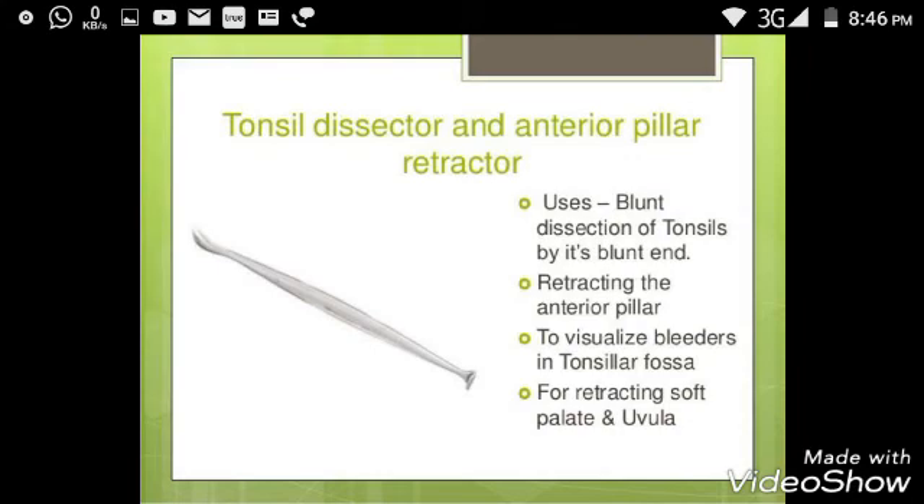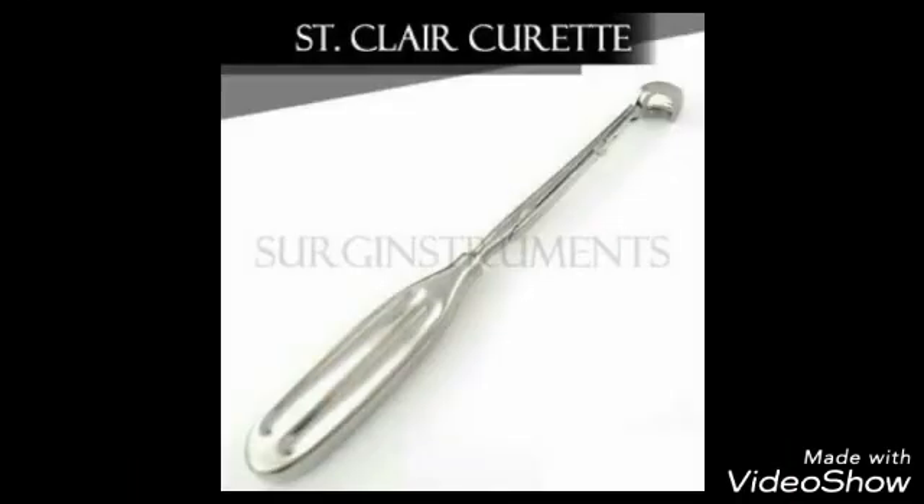It is the Tonsil Dissector and Anterior Pillar Retractor, used for blunt dissection of the tonsil by its blade and for retracting the anterior pillar.